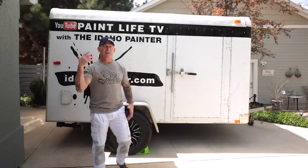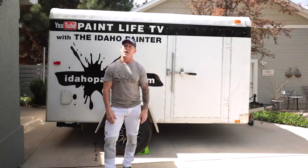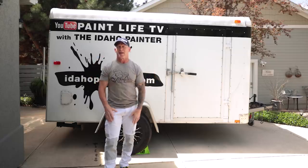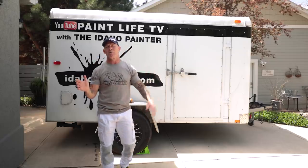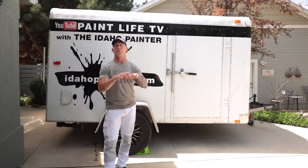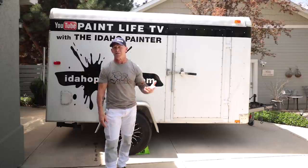This is Paint Life TV. I'm Chris the Idaho Painter. This video is all about fixing paint runs. If you've got a run in your paint, we're here to help you. This video is going to go over all the tips, tricks, the tools, and the products we use to eliminate paint runs. Don't ever panic because you can get rid of them and never see them once again.